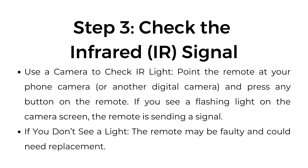Step number three: check the infrared (IR) signal. Use a camera to check the IR light — point the remote at your phone camera or another digital camera and press any button on the remote. If you see a flashing light on the camera screen, the remote is sending a signal. If you don't see a light, the remote may be faulty and could need replacement.